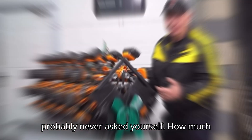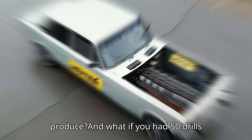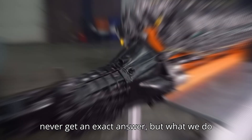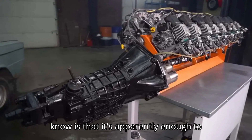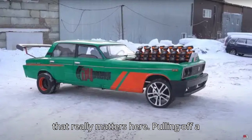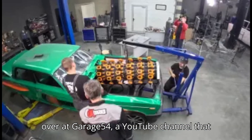Let's start with a question you've probably never asked yourself: how much horsepower does a single cordless drill produce, and what if you had 50 drills working together? The truth is we may never get an exact answer, but it's apparently enough to move a full-size Lada — and that's all that really matters here.